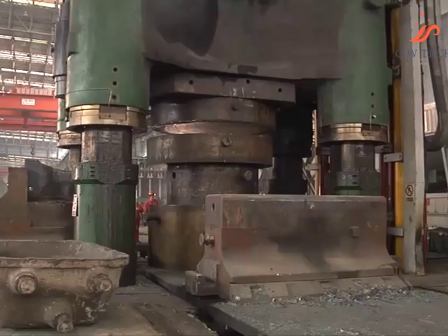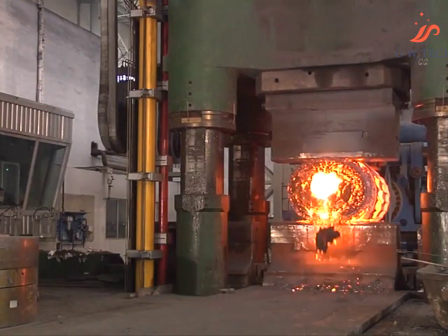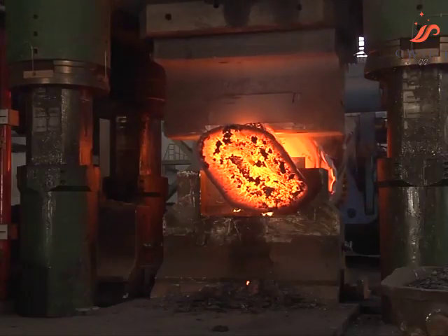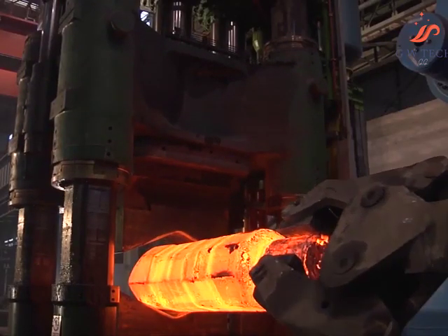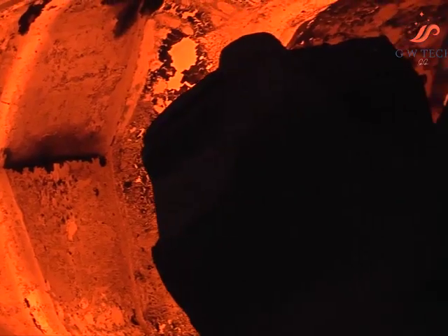The ForgeBase technology system from SMS Mayer allows forging schedules to be calculated and optimized. These are saved and can be called up again when required, and every forging process is thus documented. The reproducibly available ForgeBase ensures continuous optimizations with which furnace and process times can be shortened. The result is that the plant operates with higher energy efficiency than a manually controlled press.